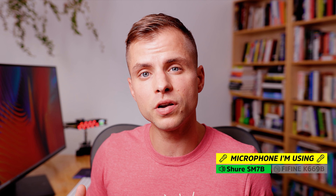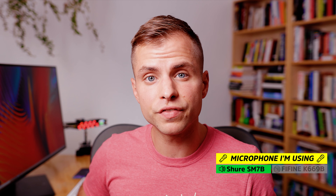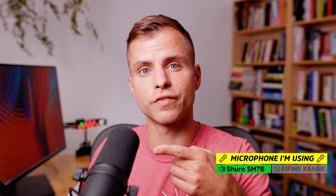I'll let you know in the bottom right corner what microphone I'm using to capture my voice, so you have a comparison for how the Fifine K669B sounds compared to the other microphone I'm using, which is the Shure SM7B, this microphone right here.